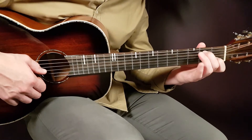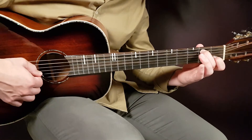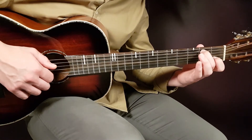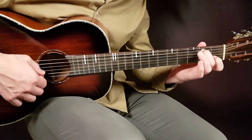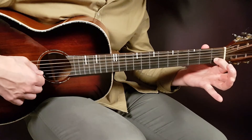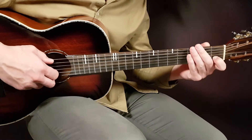Then we switch to the C/B — exact same pattern here. One round will now start with the second fret A string, and you answer with open G and first B together. That's one round, so four rounds. The same goes with the A minor — instead you have the open A as the new bass and you answer in the same way: open G and first B together. Four rounds.